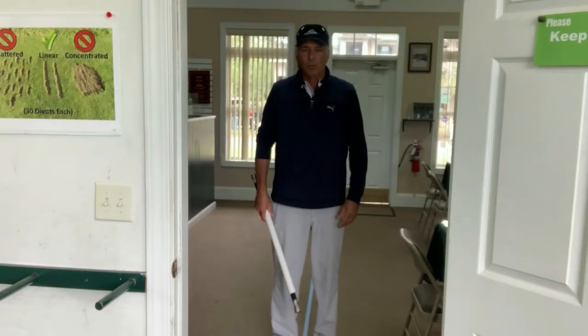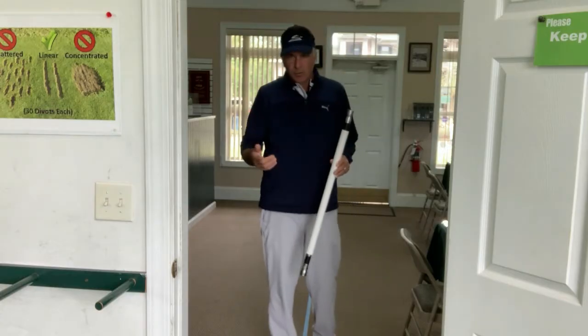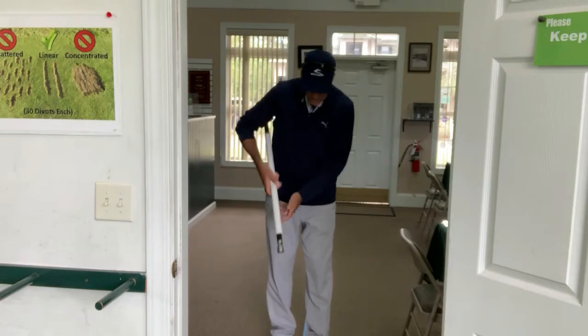Here's a drill you can do quite easily at home. All I've done is taken a piece of PVC — those of you who know me know about my PVC obsession — and I stuck a laser light in each end.